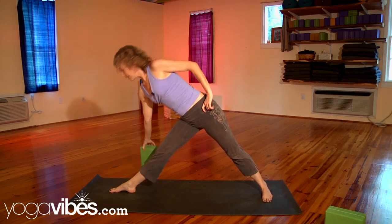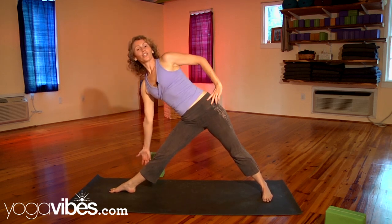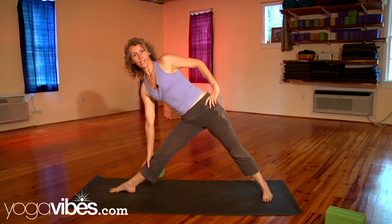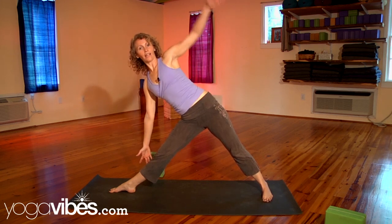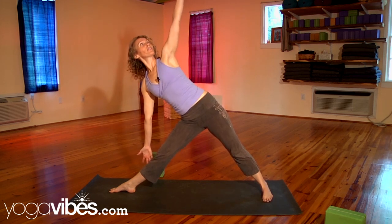Now, if you don't have a block, then you can always just touch your shin. You just don't wanna push down on the shin, so you can touch your shin. The legs have to work stronger there. And the final part is to stretch the arm.